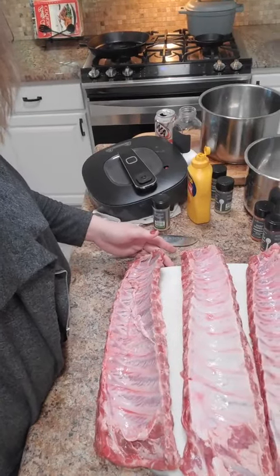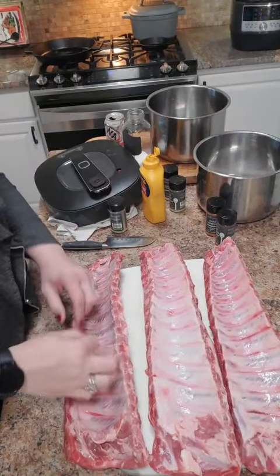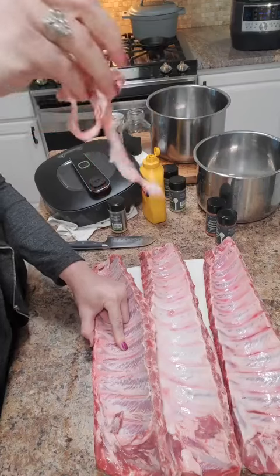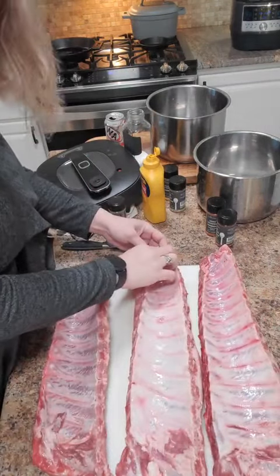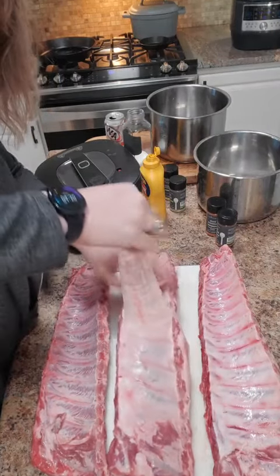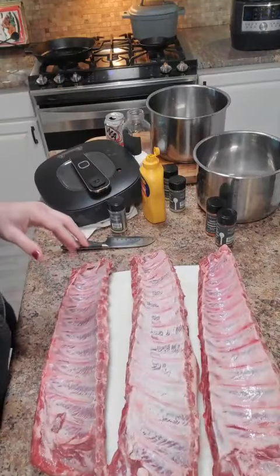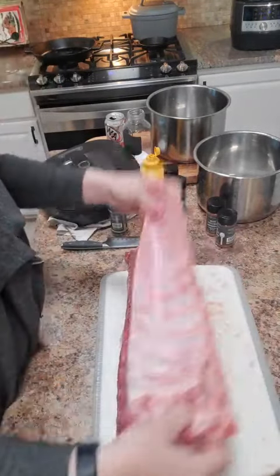To get ready to cook these — I'm going to be cooking them in our pressure cooker — the first thing you want to do is pull this membrane off. It should come off pretty easy, just like that. You actually just start at the top, and you're gonna feel it. It just pulls right off. You really want to make sure you remove this because it will make the difference in how tender your ribs are.